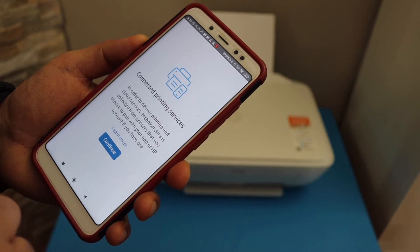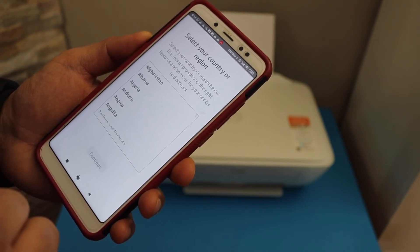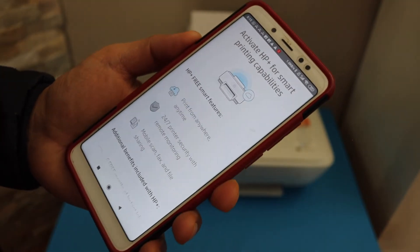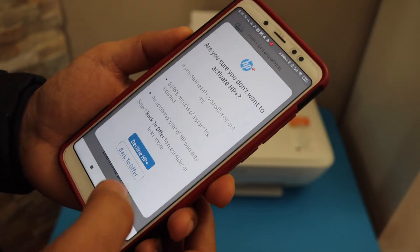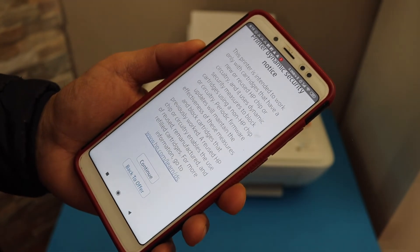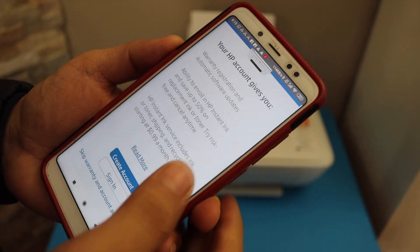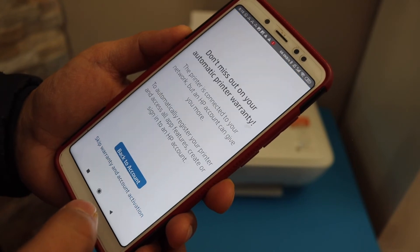Click Continue again and select your country of residence. It will ask you to join HP Plus — you can activate it or do it later, and you can decline the offer to continue the setup process. You can also create an HP account, or skip the account warranty and activation if you want.